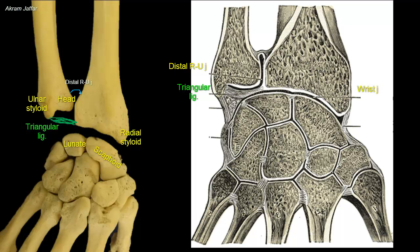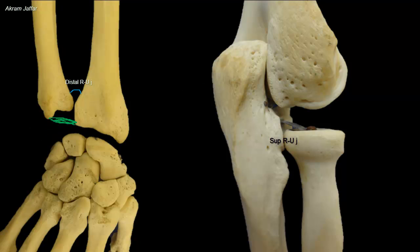Remember that the cavity of the superior radio-ulnar joint is continuous with that of the elbow joint. So, while the superior radio-ulnar joint communicates with the elbow joint, the distal radio-ulnar joint does not communicate with the wrist joint.